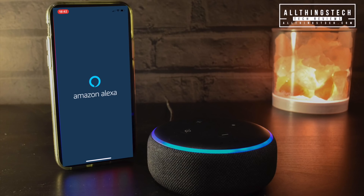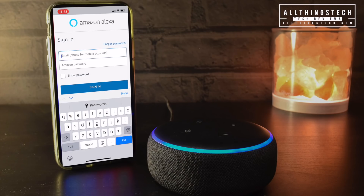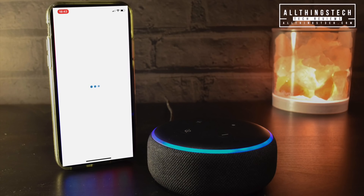One thing you will need is the information about your Amazon account for logging in. If I were you I would pause this video now and get that information ready. Once you're all signed into your Amazon account, you're really, really close to finishing.